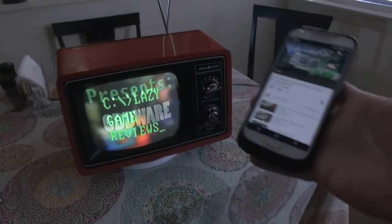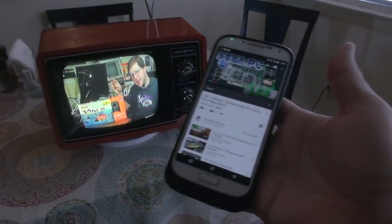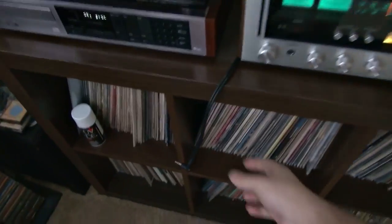Very simple. Works with Netflix, works with Hulu, works with a whole host of other things. So this TV actually has a second function, and that's to be an audio streaming device.